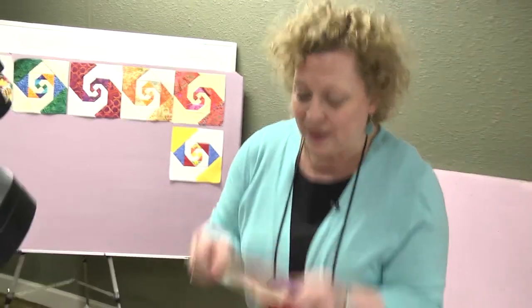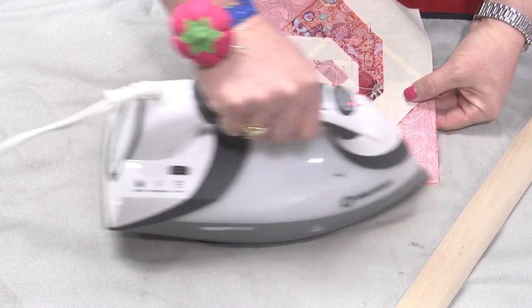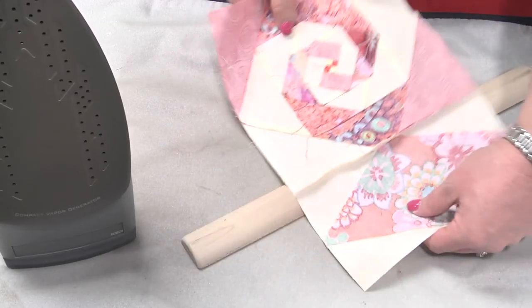Now we'll go through this side — through the magic of TV, this side has been pressed, it's been stitched, and we're going to press it. So I'm going to go ahead and set in my seam, which allows my threads to drop in, and then I'm going to place it over a pressing stick.